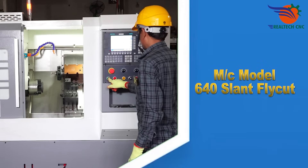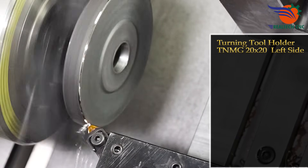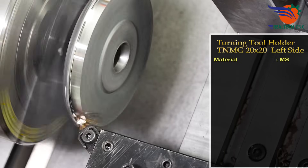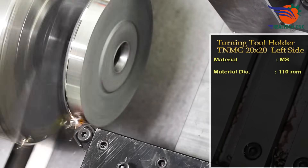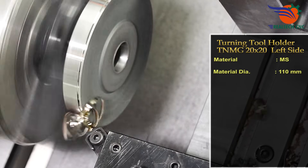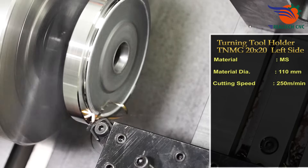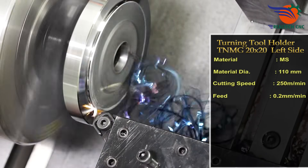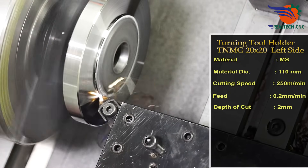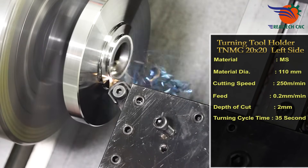Machine model 640 slant fly cut, turning tool holder TNMG 20 by 20, left side, material MS. Material diameter 110 millimeters, cutting speed 250 meters per minute, feed 0.2 millimeters per revolution, depth of cut 2 millimeters, turning cycle time 35 seconds.